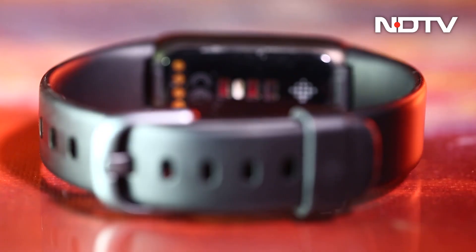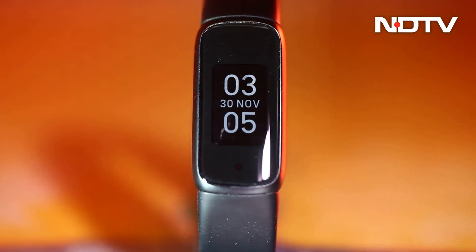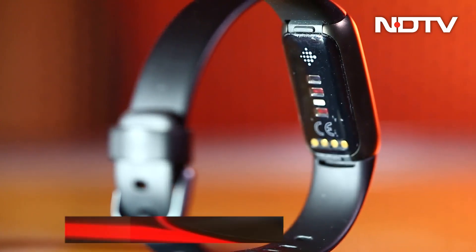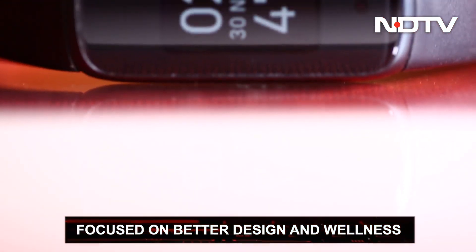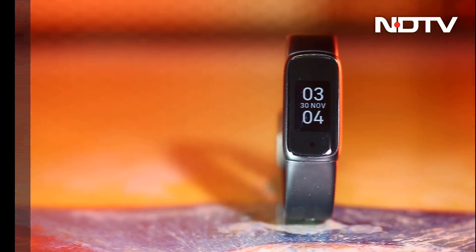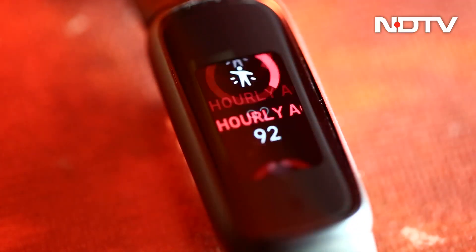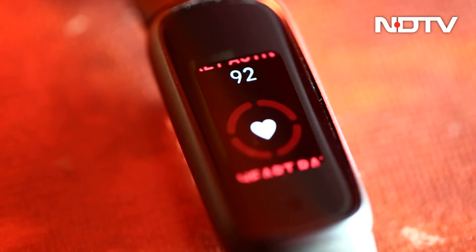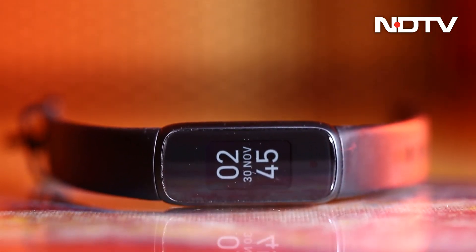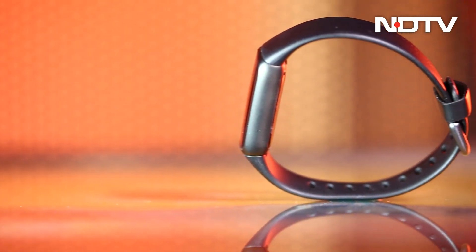While most fitness bands get the fitness aspect right, all of them stop right there — not the Fitbit Luxe. Fitbit's newest fitness band is built with better materials, better looks, and better tech, along with a focus on overall wellness rather than just the fitness of the user. And when everything seems to be better, the price tag is also higher. We are here to answer if the Luxe does well enough to be worth the higher price tag or not.